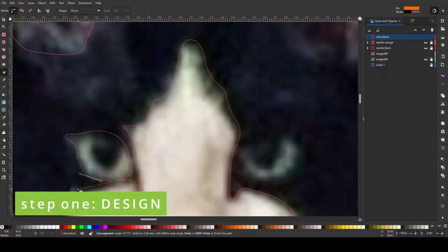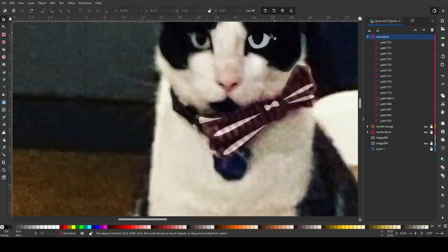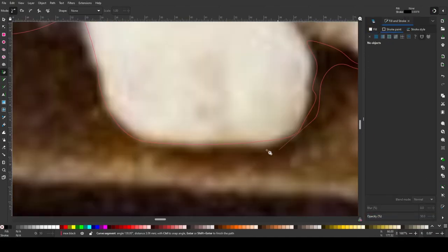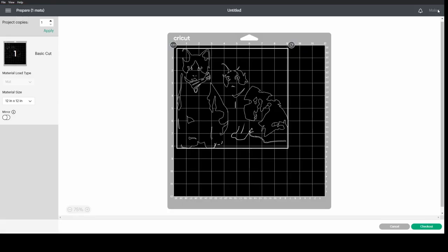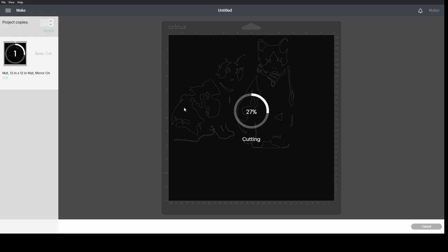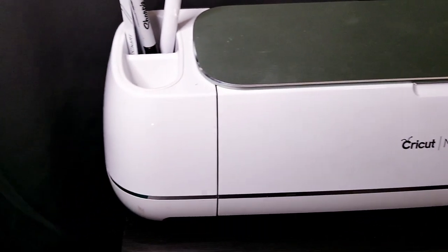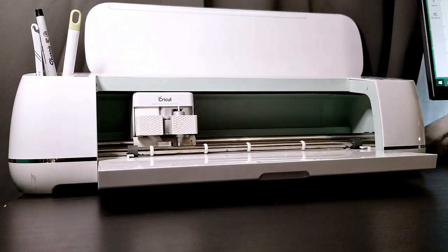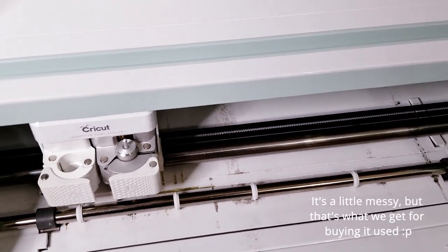I'm just going to pop a couple of photos into my vector graphics editor of choice. Here I'm using Inkscape, which is a free downloadable software. Adobe Illustrator would also be a great program for this. From there we're going to load our PNG image into the Cricut software and get it running. We are working with a single color print today so we're just going to need one cut. This is our new Cricut Maker machine that we bought used, and we are absolutely loving experimenting and figuring out cool ways to use this new toy.